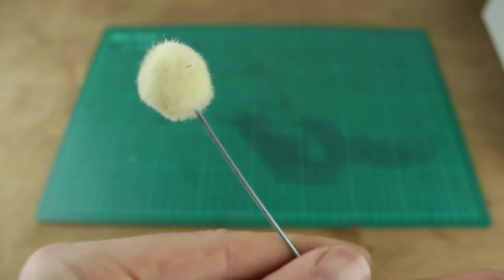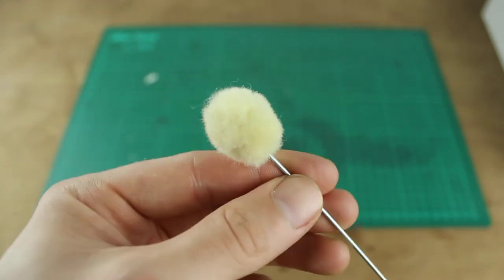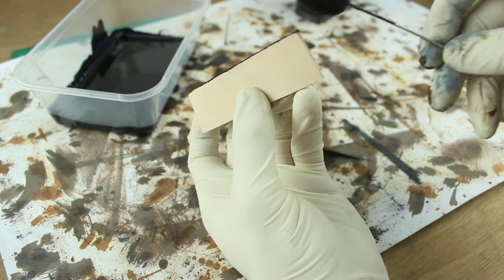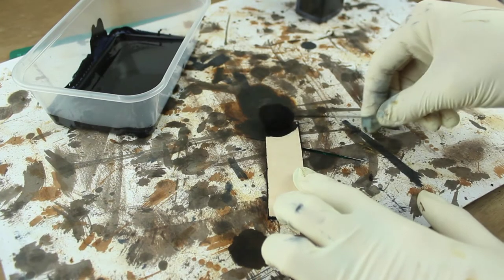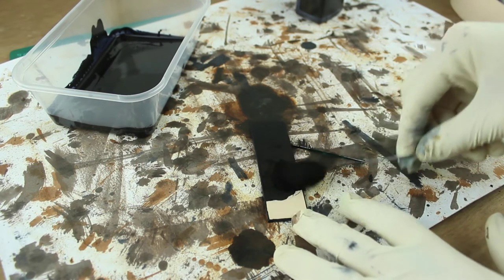The first method is to use a wool dauber — that's literally just a piece of sheep's wool attached to a steel wire. These are pretty handy for dyeing smaller pieces and going around the edges. When you use a wool dauber, particularly on bigger pieces, you're left with kind of brush strokes almost. You can clearly see where the dye's gone, so you'll probably need a few coats to cover that up.